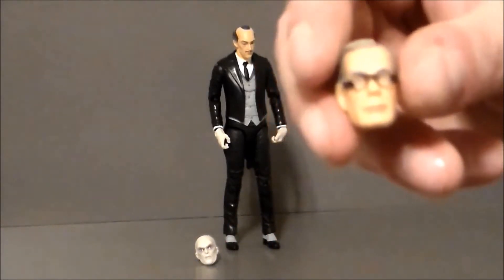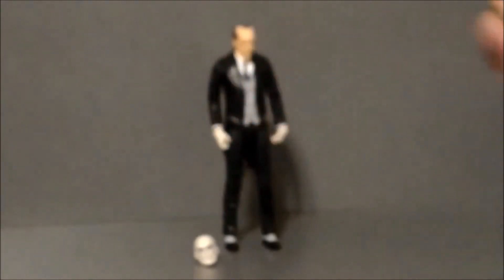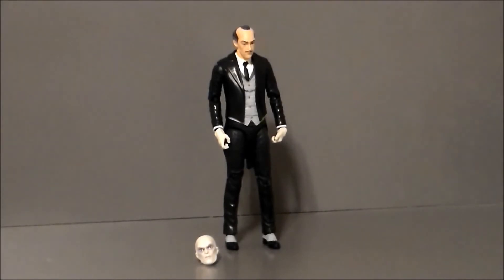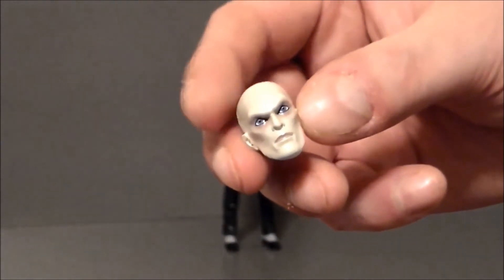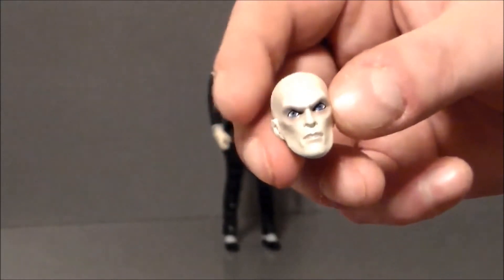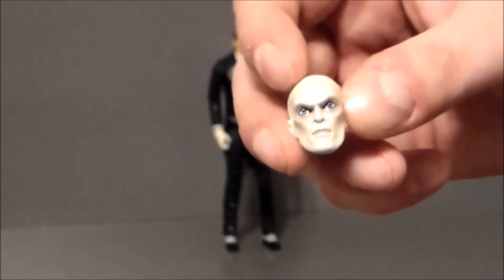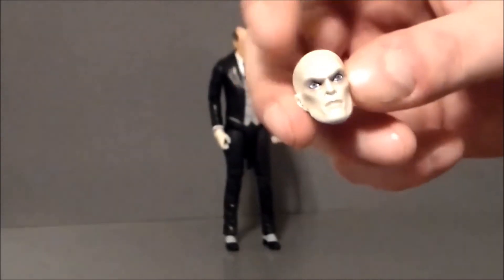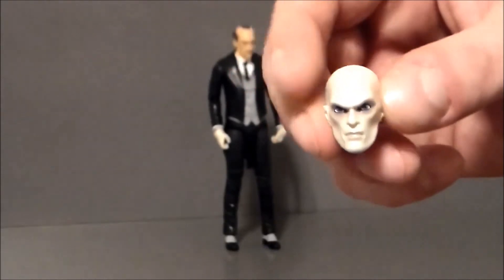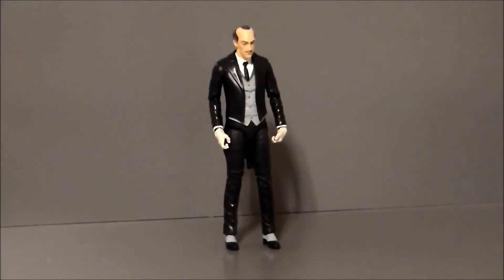My personal favorite is the 1989 Tim Burton Michael Keaton Batman Alfred head sculpt — this will probably be the Alfred I use. Love that, love the glasses on him too. The last head sculpt I believe is the Outsider or Earth 2 Alfred. If you read the comics, Alfred has become evil a couple of times — there's an evil version of Alfred in Earth 2 where he serves Owlman, and he also becomes the Outsider where he gets some supernatural powers, gets killed and brought back — kind of like something from Pet Sematary. Every time I see the evil Alfred, he's always got a little round hat on there; it would have been kind of nice if he had that, but it's probably a repainted head sculpt from something else.